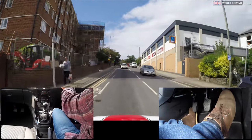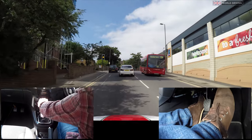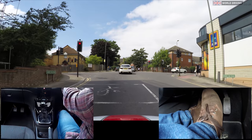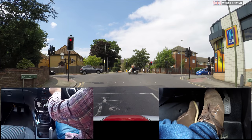I'm turning right at the traffic lights. They are currently green but they might change. I've changed into first gear and now creeping forward up to the cycle area. Now clutch down, foot brake gently, parking brake on and into neutral.